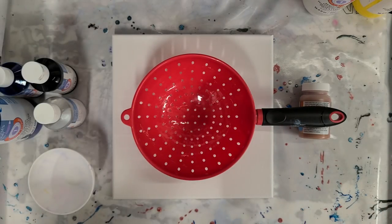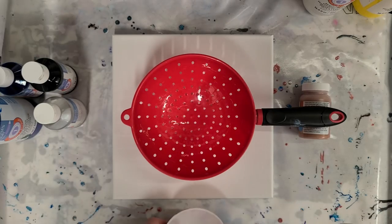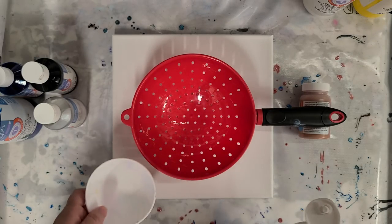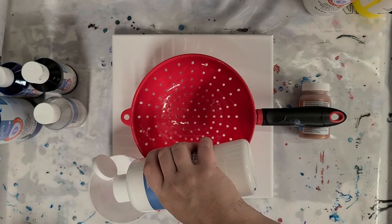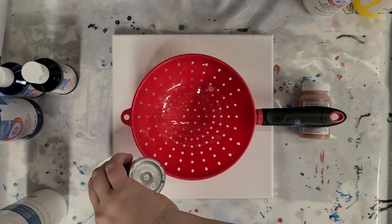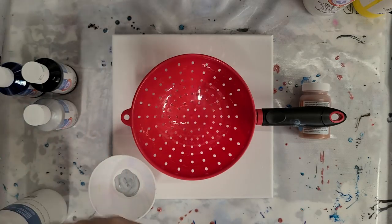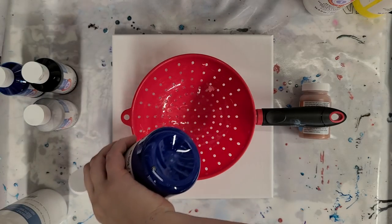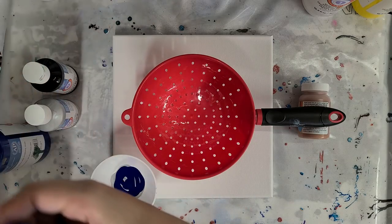I'm going to actually try a combination of a clean pour and a dirty pour in this. I've also never used the Artist Loft Ready Mix pouring paints with a colander. So I'm going to put some of the colors in my Loli Vefe silicone bowl here. Links to all materials will be in the description along with the link for Catherine's video.